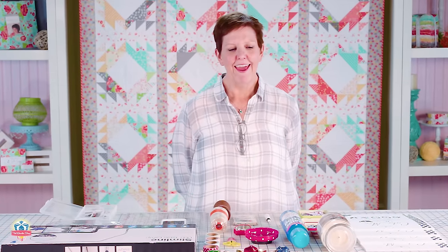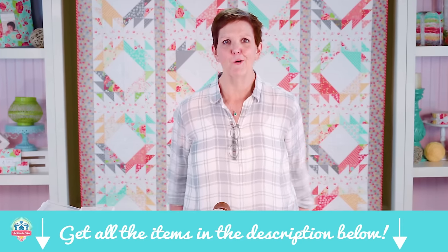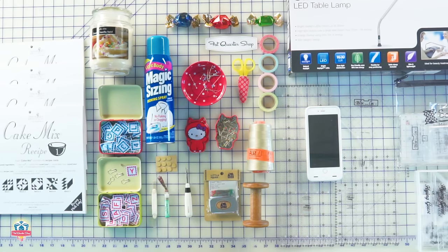Hi, I'm Carrie Nelson. I work at Moda Fabrics and I'm here at the Fat Quarter Shop Studios today and I'm going to share some of my favorite notions. I don't think there's a quilter alive who doesn't like tools and gadgets — we all have our favorite stuff.